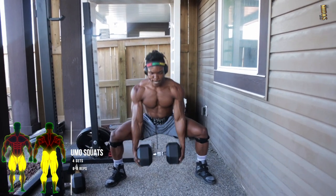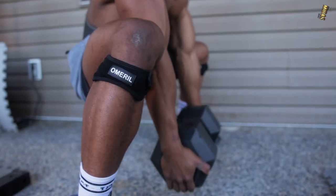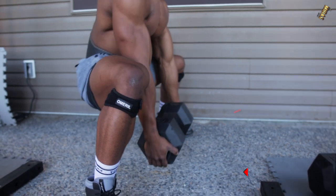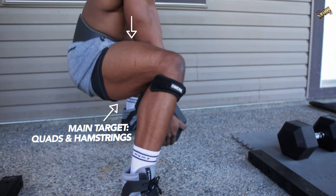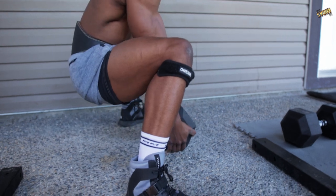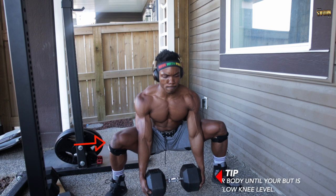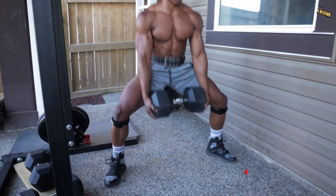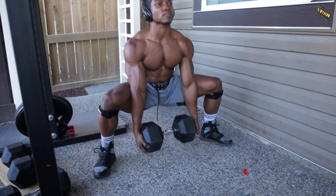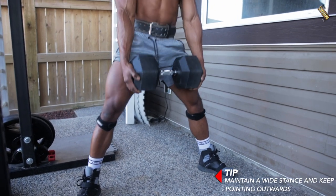Dumbbell sumo squats — four sets, six to eight reps. Make sure you're doing this with the correct form as shown in the video. Use heavyweight dumbbells; if I had heavier than 80 pounds, I would have gone for that. The main targets are quads and hamstrings, so this hits your entire legs. Lower your body until your butt is below knee level, and make sure you're maintaining a wide stance with your toes pointing outwards.